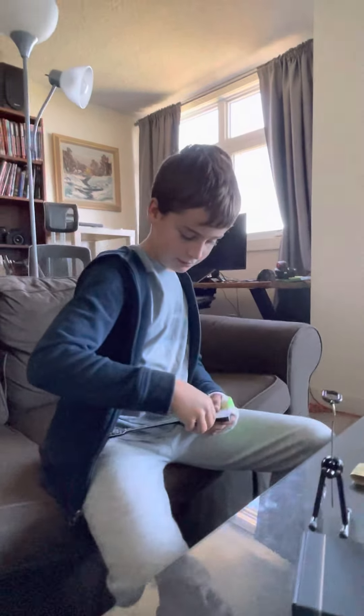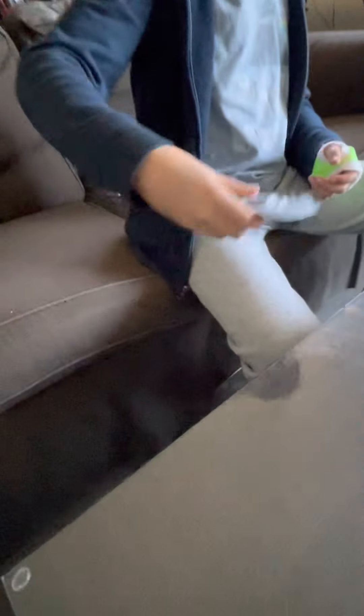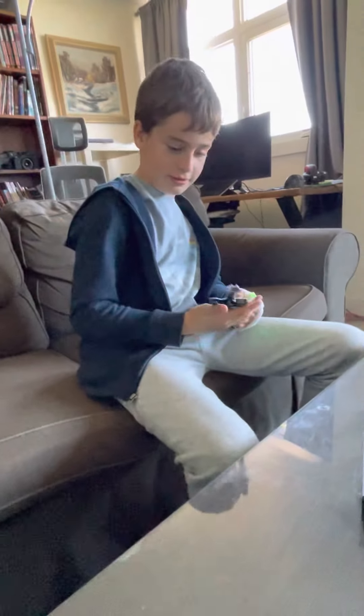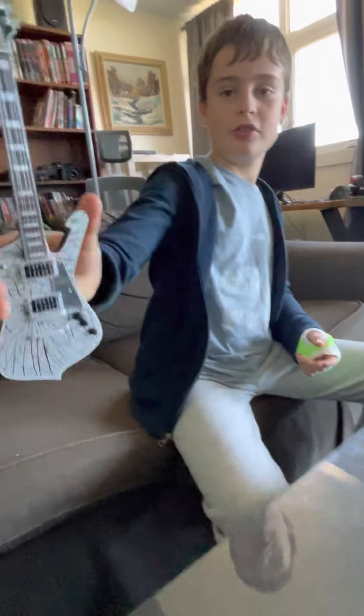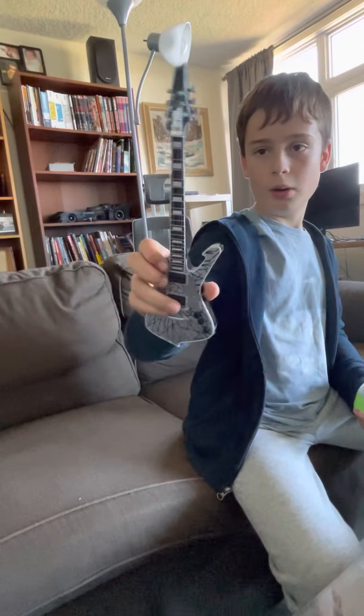It's got the guitar — this is really cool. It kind of sounds like it. So wow, this is sick. I got the cracked mirror finish. Oh, that's sick.